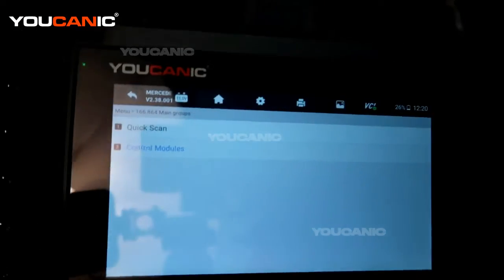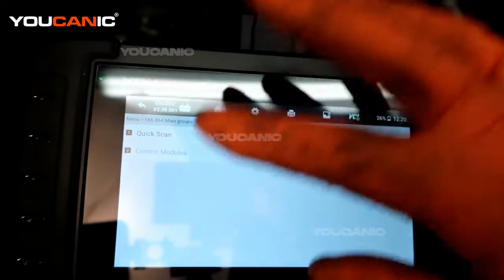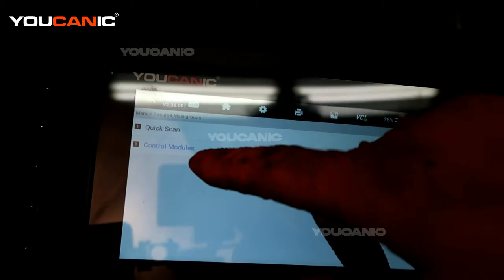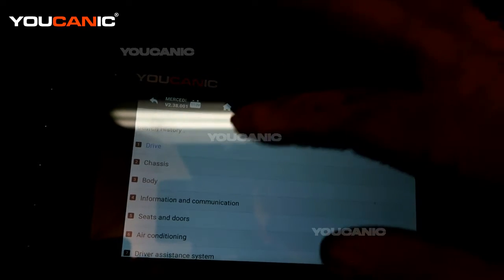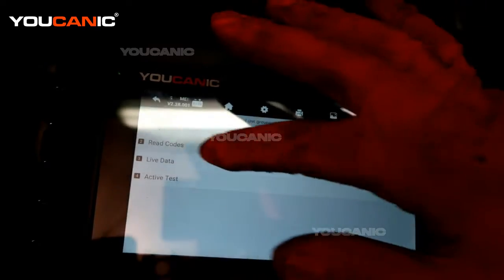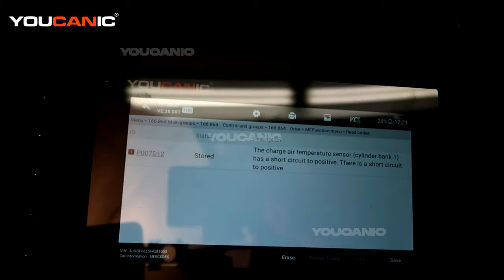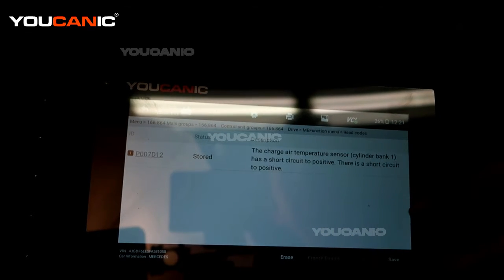We have the Ucanic 2 scanner hooked up. We've already picked the vehicle, it's communicated and told us what the motor is. Now we're going to go into the control modules, check out the engine, and hit the motor electronics to read the codes. What we come back with is the P007D12, and that is the charge air temperature sensor.